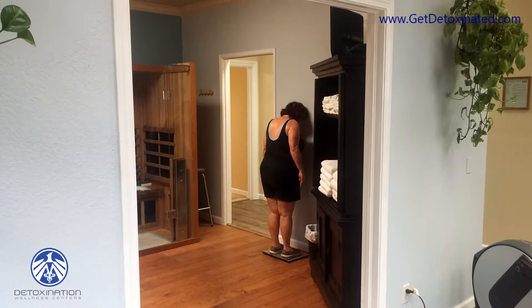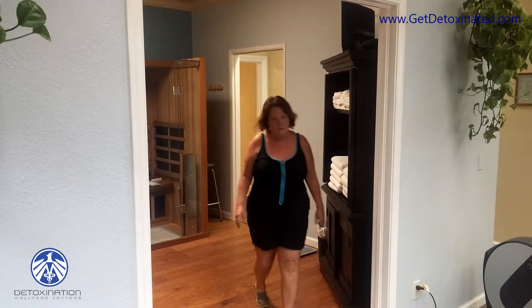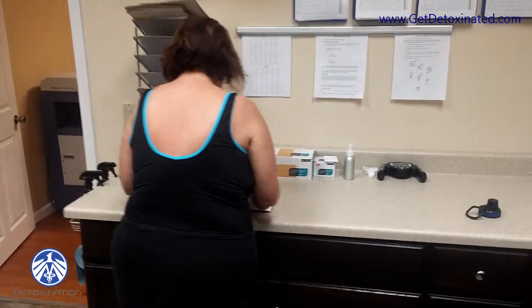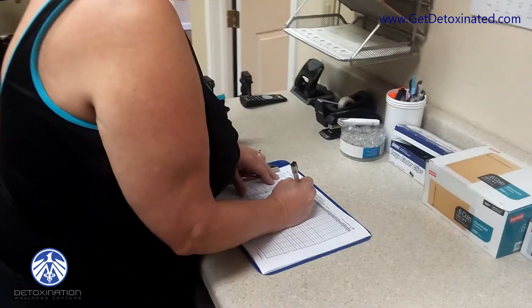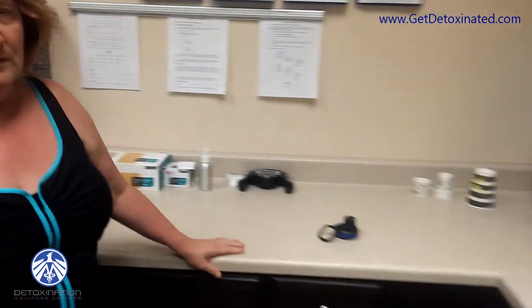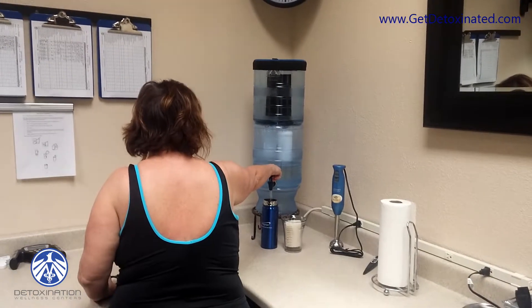The obligatory weigh-in, so we can find out how much fluid she sweated out in the sauna. Weigh-in, yes. All right, I think you wanted to fill up — I want to show everybody the Berkey water filter.